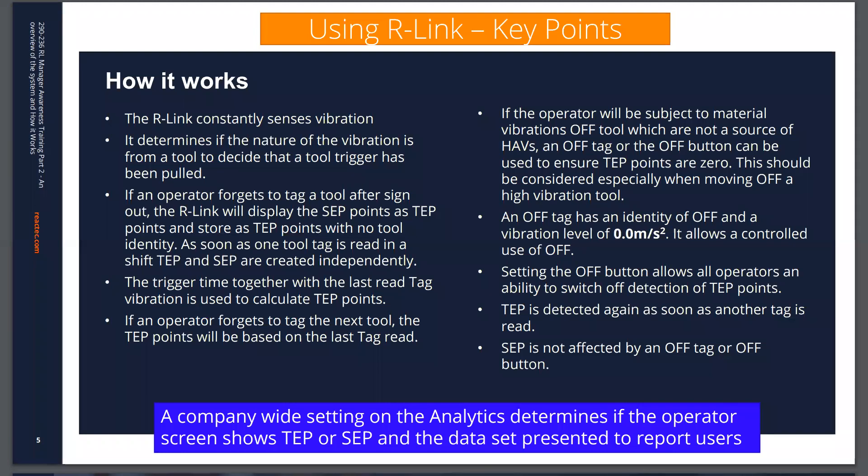If an operator will be subject to vibrations off-tool but you don't consider those vibrations to be a source of hand-arm vibration risk, then an off-tag or off-button can be used to ensure no TEP points are gathered. An off-tag is simply a tag programmed to zero metres per second squared. To switch off a device, press and hold the button, then when it beeps press it again to confirm — when the off button is used, TEP points are not gathered. However, even when a device is switched off for TEP purposes, SEP points will still be detected and gathered as normal, since the watch's sensed vibration is only recorded if it meets the criterion of being harmful, which is why SEP is never switched off.